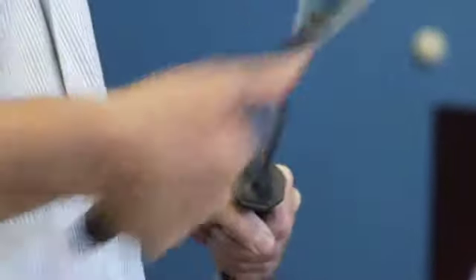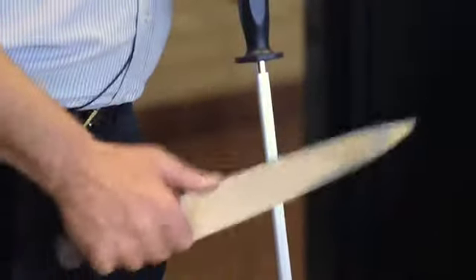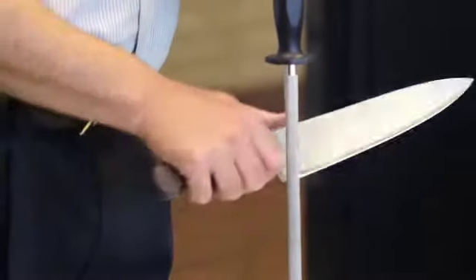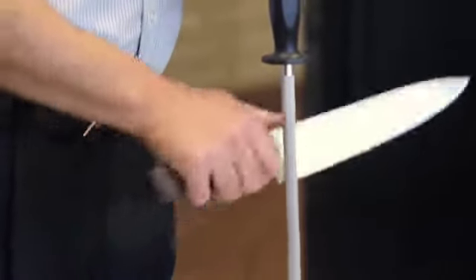Everybody here has their own way of steeling. The way I steel is by sound, believe it or not. When I teach classes, I like to teach it like this — can you hear that? Does it sound smooth? Light touch and accuracy is what's going to keep you an edge.